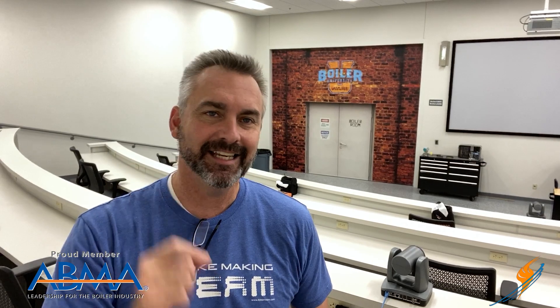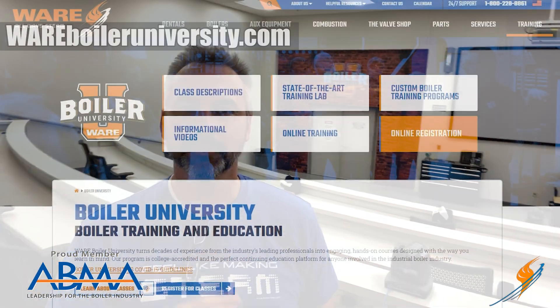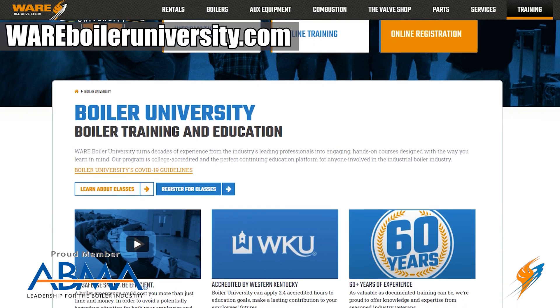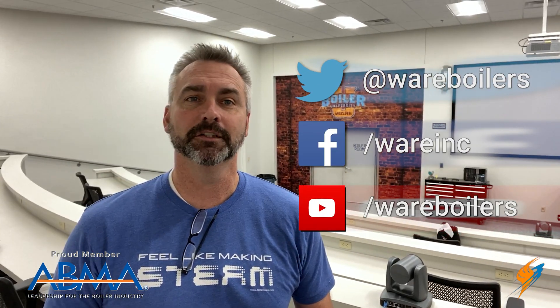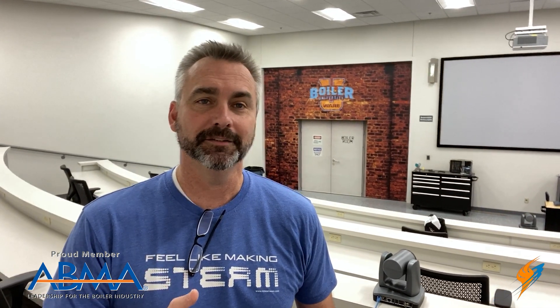That's a great way to wrap up our series on how gases move through the boiler and how we capture those stack gases for efficiency through the economizer. Speaking of efficiency and learning about boilers, I am at Ware Boiler University. Next week we're going to be having live classes here again. If you can't come, you can check out our online Boiler 101 class. Make sure you check that out, like us on Facebook, follow us on Twitter, subscribe to the YouTube channel, check out all those videos, and as always, share them for us. We'll see you next time on The Boiling Point.